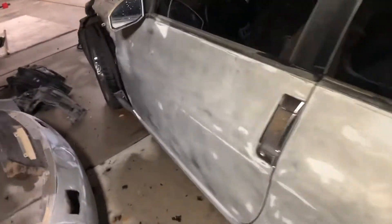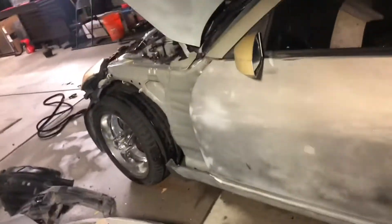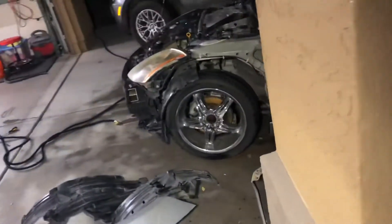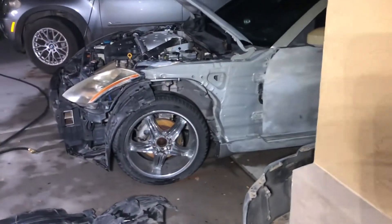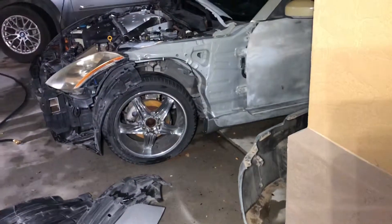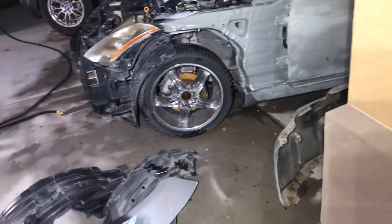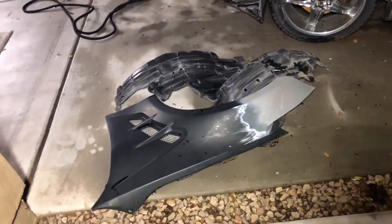Hey, what's up guys. I just picked up this 2003 Nissan 350z project — yep, another one. This car needs some love. It was a one-owner vehicle, only about 65,000 miles, sat clean title. These are the fenders that were on there.